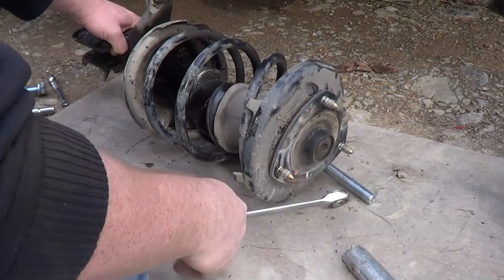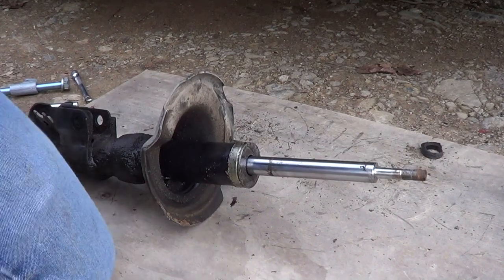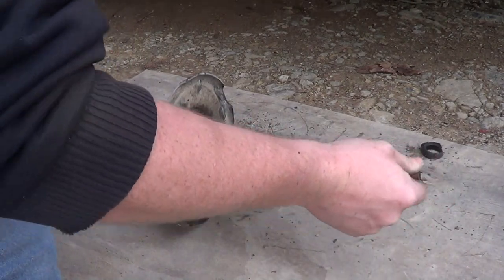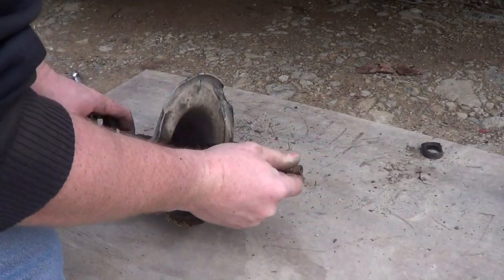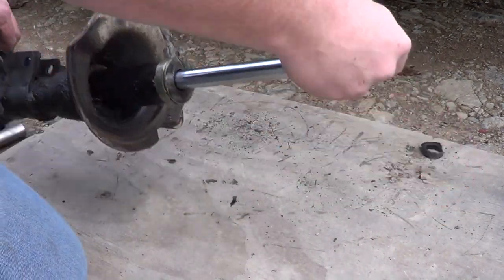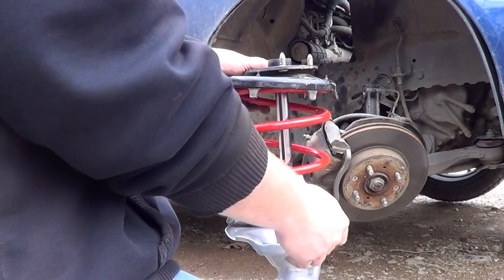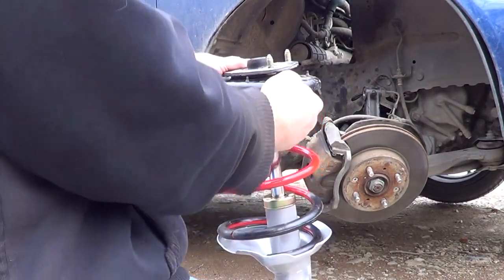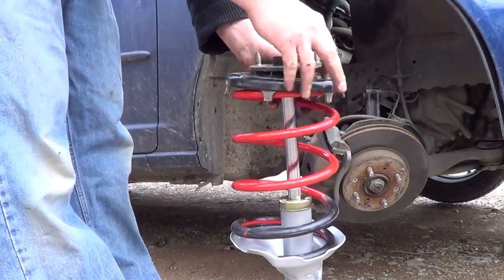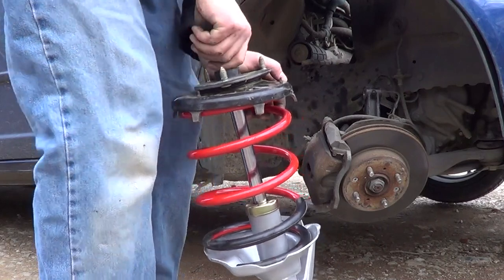This is how you know it's bad — hardly any give at all. You know that's bouncing right there, compared to the other one — yeah, this one's blown, throw it in the trash. With these lowering springs, once you get everything put back together and get the springs set where they go in their holes, you just put the nut on and you're done. You don't have to squish them. That makes me happy.